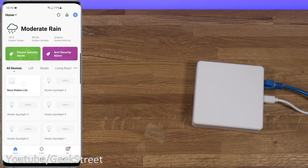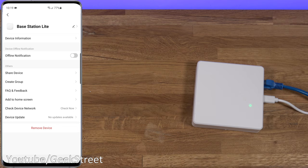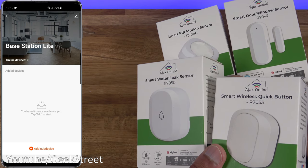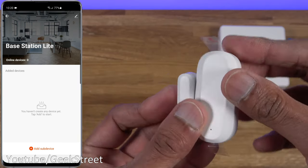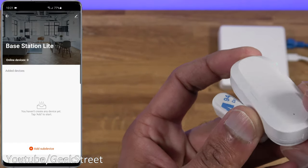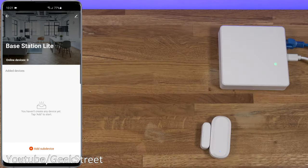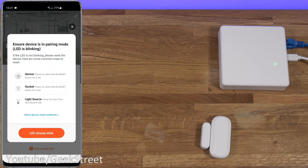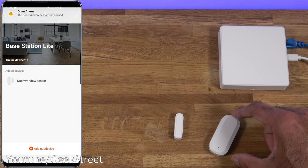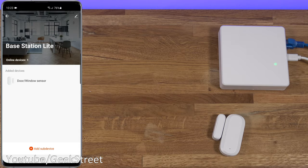Now if I come onto the device you can see the base station interface. Going into edit you can rename it and access standard Smart Life options. The next step is adding your sensors. With the door sensor there are two pull tabs to activate it — pull them out and a small blue light starts flashing. In the app, click 'Add Sub Device', confirm the device is in a flashing state, give it a moment, and it's added in. If I open the door now you get an alert — 'door opened' and 'door closed'. It's as simple as that to add a device.